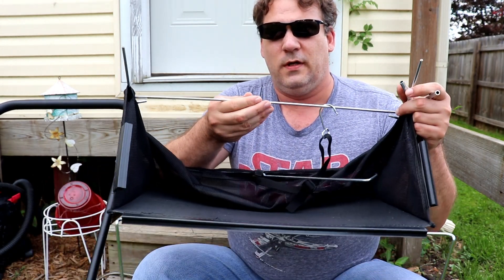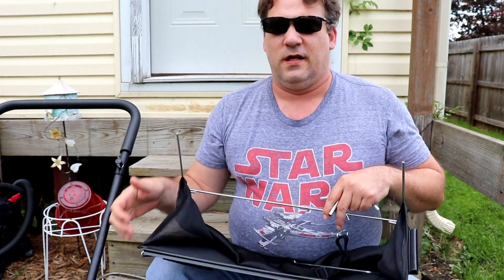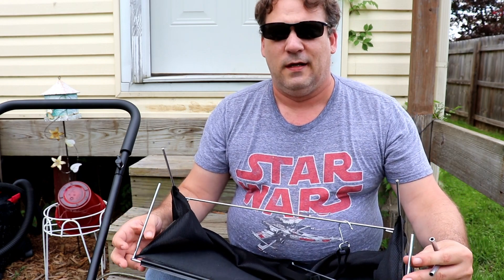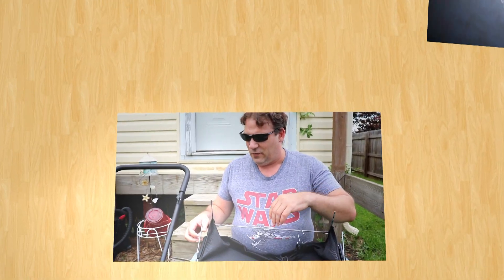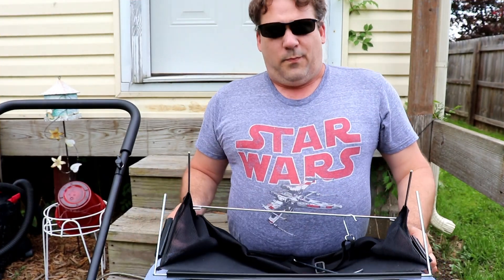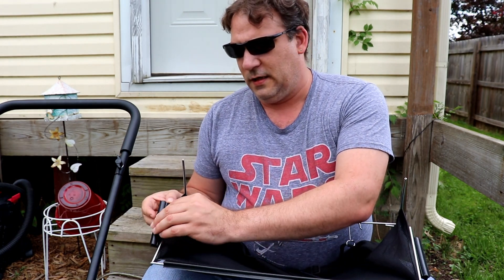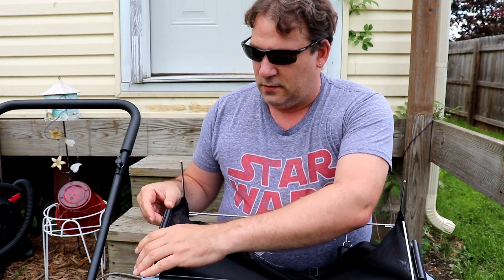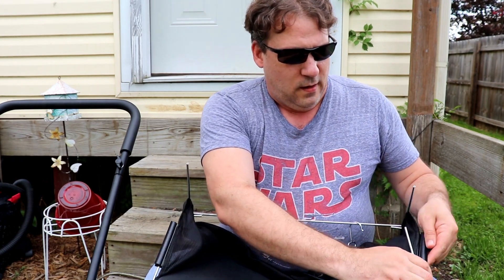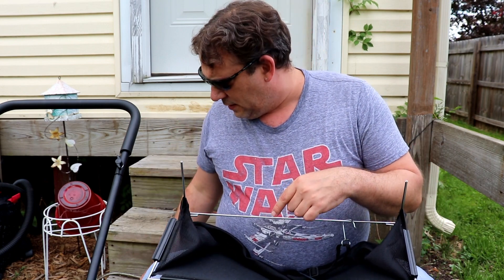If you just pull up on the middle one, it kind of shows you what the bagger's going to look like. The directions tell you to do one thing, but we're going to tell you how to do it where it's a little bit easier. You kind of have this convoluted way of doing it. Put it on your lap — the hard plastic side down, the mesh side up. This little piece here that kind of clamps around the metal, just slide your thin metal tube into it, just off to the side. Because we're going to do this easily, and if you try to follow the instructions it's going to be way more difficult.